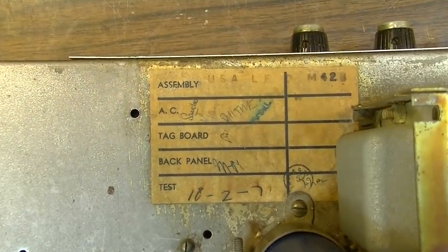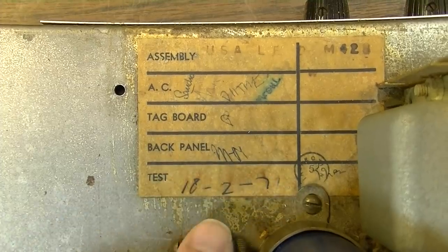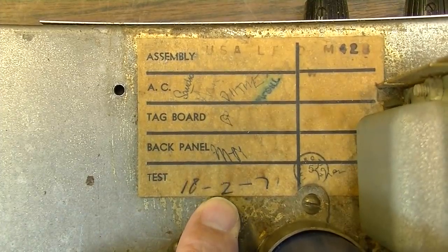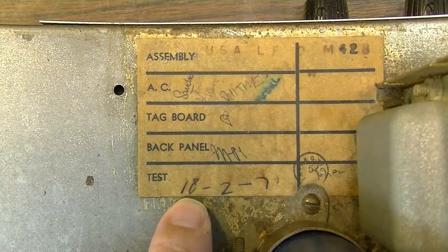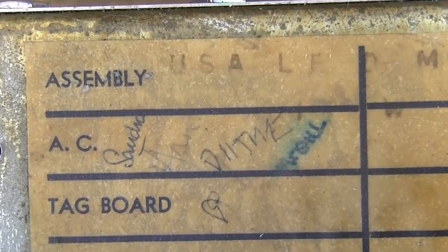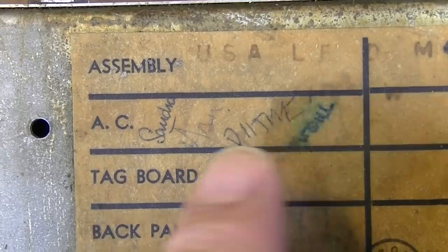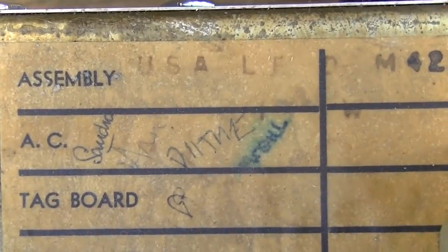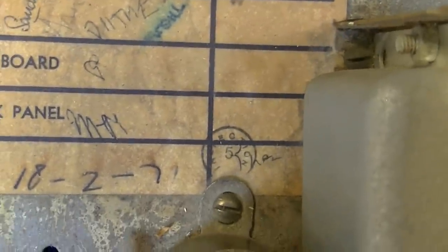You can see right there — two, eighteen, seventy-one. Of course the Brits are always backwards: they drive on the wrong side of the road and they also print their dates the wrong way. So that's the 18th day, second month, 1971. It's always interesting looking at these stamps.